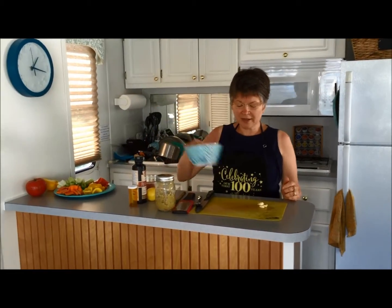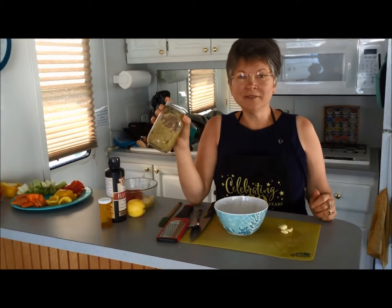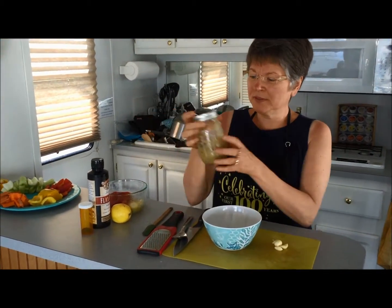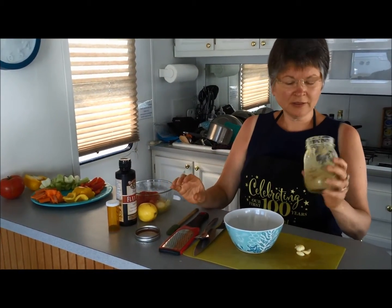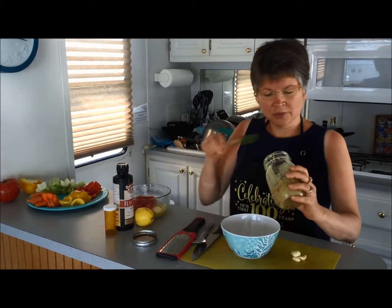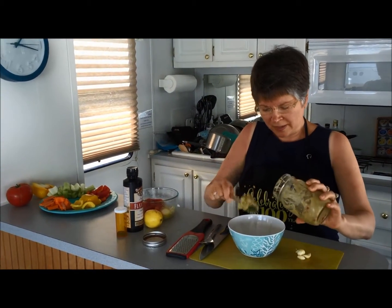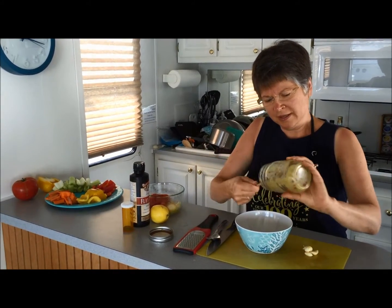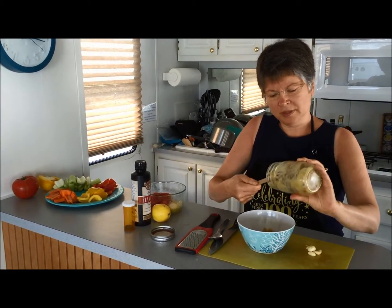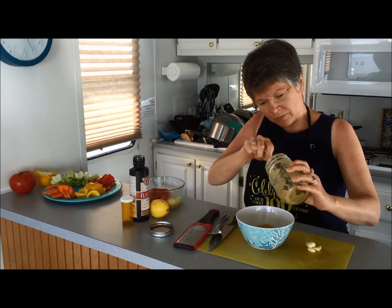As you know, in Gerson we can't have chickpeas, but we can have split peas. What I have here is some leftover split pea soup that I made the other day, and this is what I like to do — because it's just a mushy bean, which is what hummus is. It's made from mushy beans. I've got about a cup of split pea soup here and I'm just going to put that into my container.